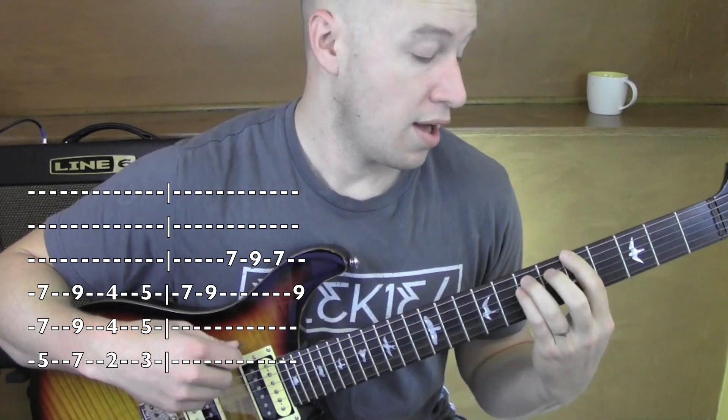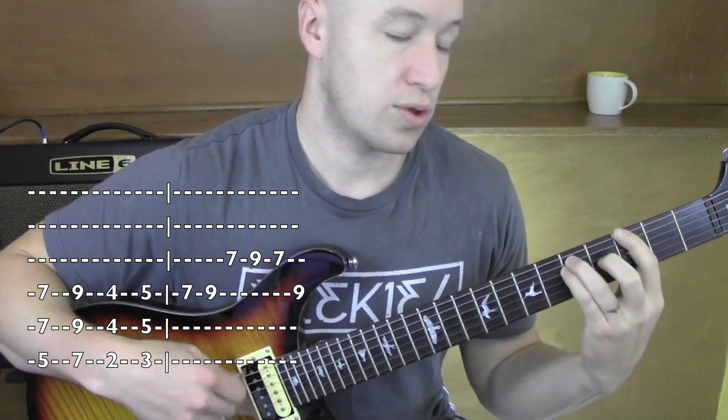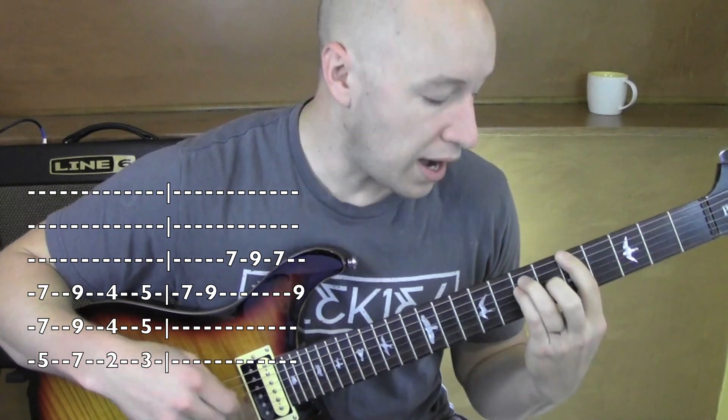So all the verse is kind of going: 5, 7... 2, 3... 5, 7.